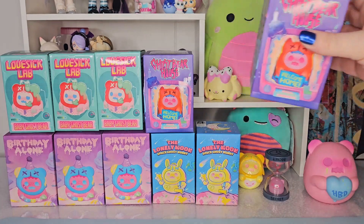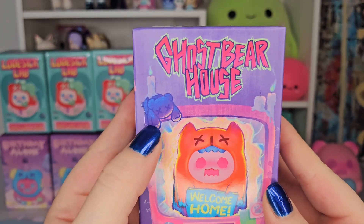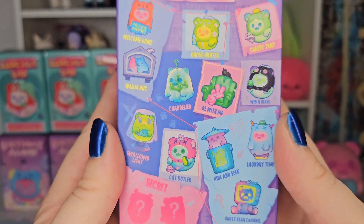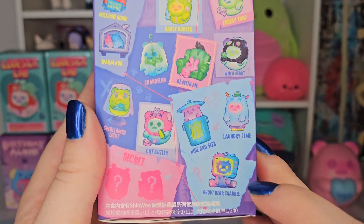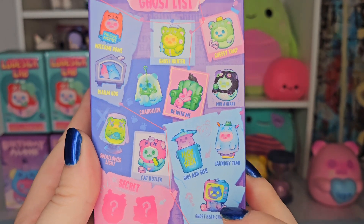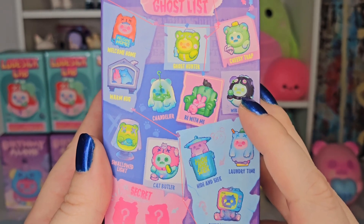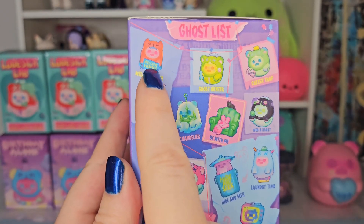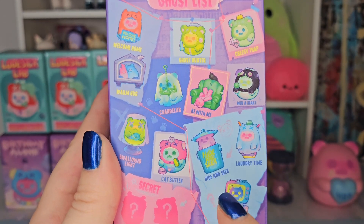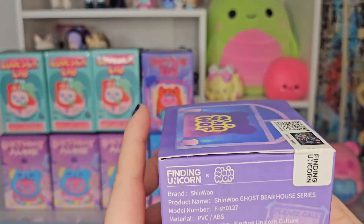These are our two Secret Bear Garden figures and I think we did pretty well. Moving on to Ghost Bear House, 'welcome home' — here's the ghost list. My favorites in this series: definitely Ghost Bear Channel, that's absolutely one of them. I also really love the Web of Heart, the Welcome Home — the one on the cover — and the Hide and Seek.